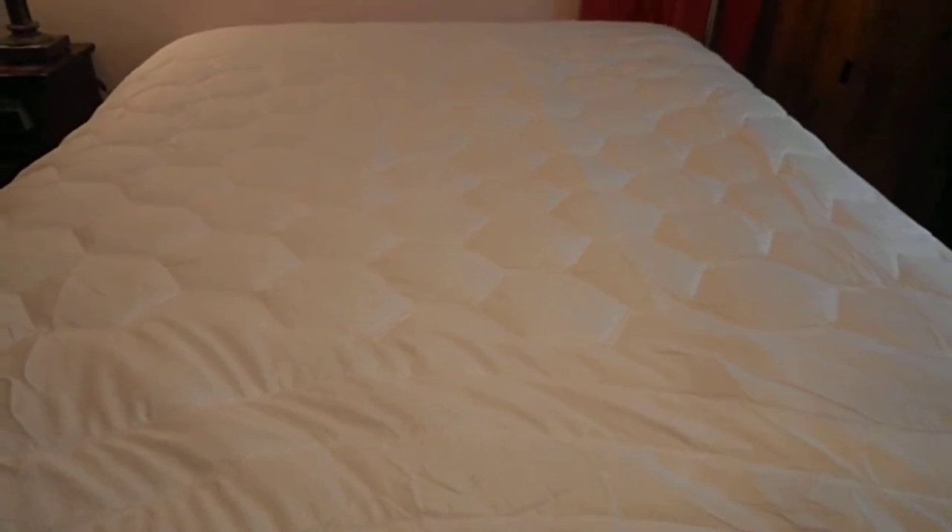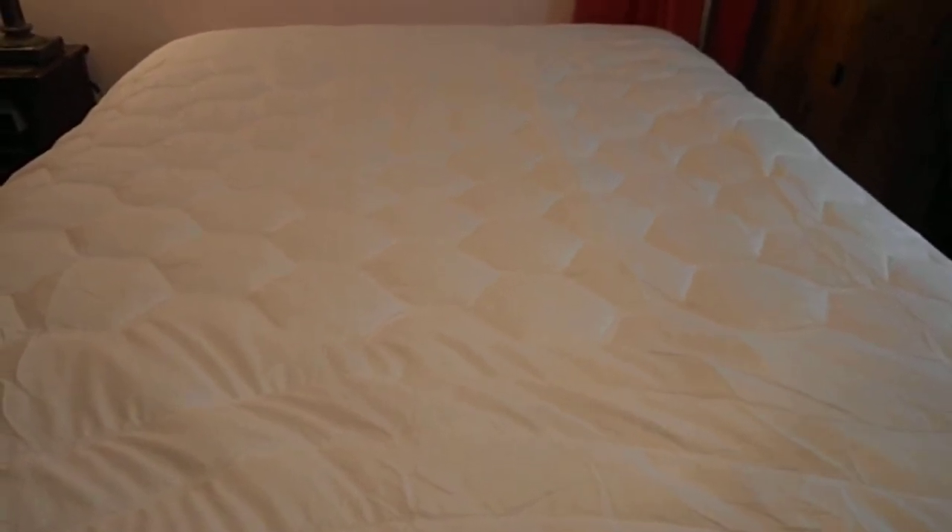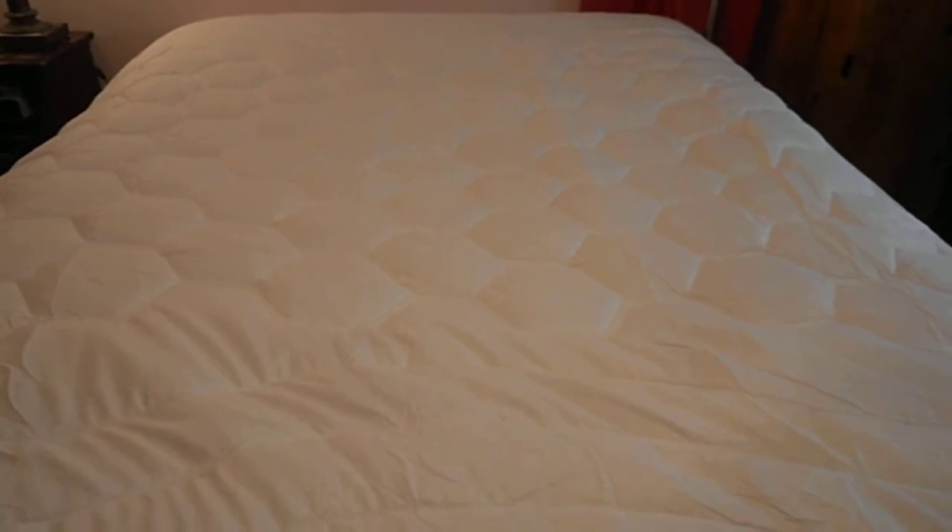I took it out and measured it. All the seams are correct. It has 18-inch pockets. So I really like it — it seems to be made very well.